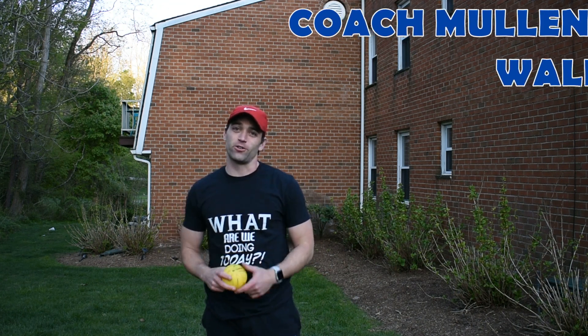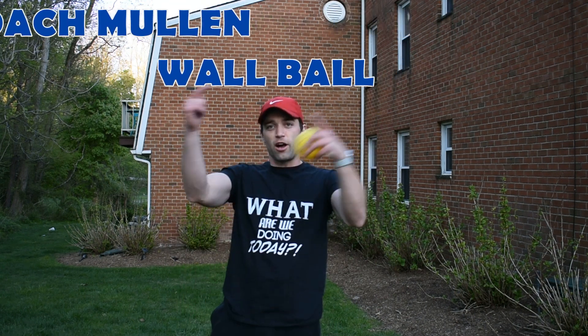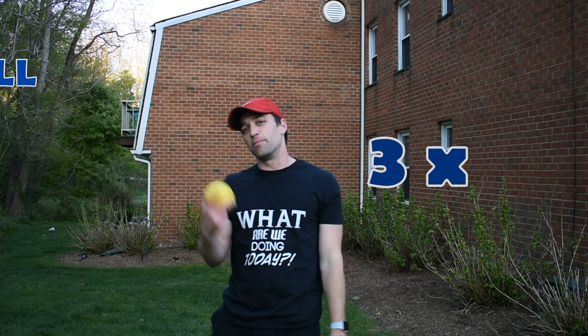Hey everybody, this is Coach Mullen and this is Quarantine Ball Skills, Wall Ball Edition. Try all these wall ball activities out three times a piece. Modify if you need.